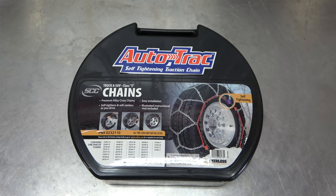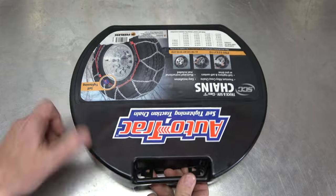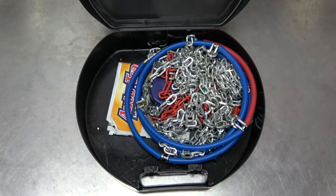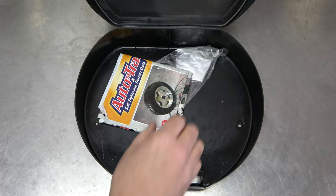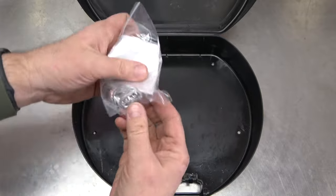The following shows how to install them. Open the container and remove the contents. Inside you will find two sets of chains, some installation instructions, and extra chain links.